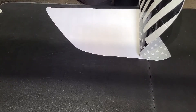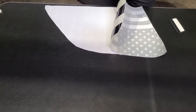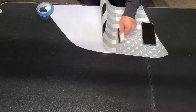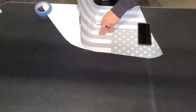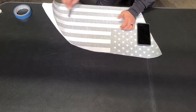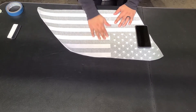Now grab your screen and start laying it down. You might want to use a paperweight or something to hold it down, then squeegee out all the wrinkles. That should be good enough to squeegee.